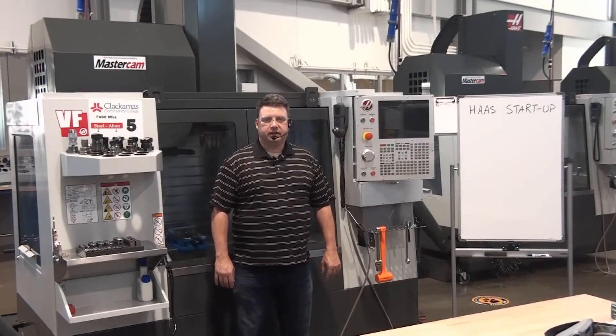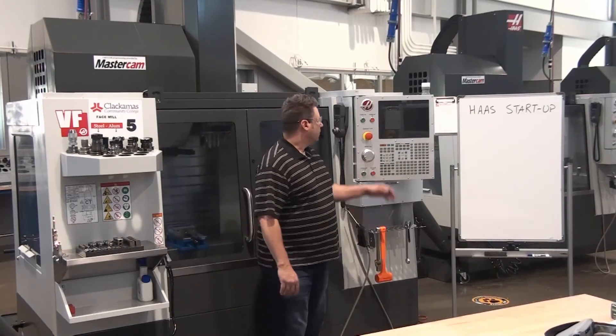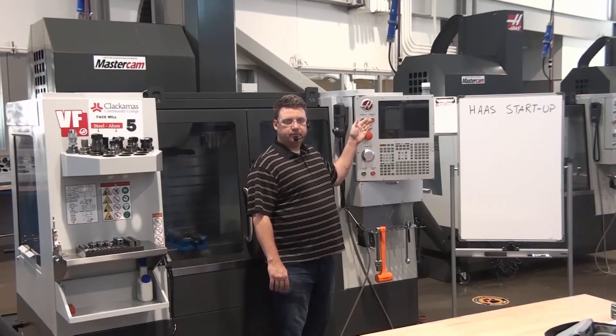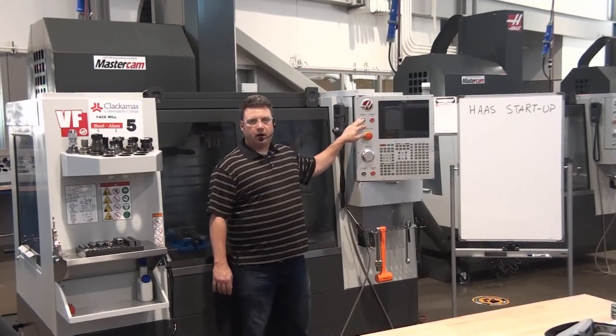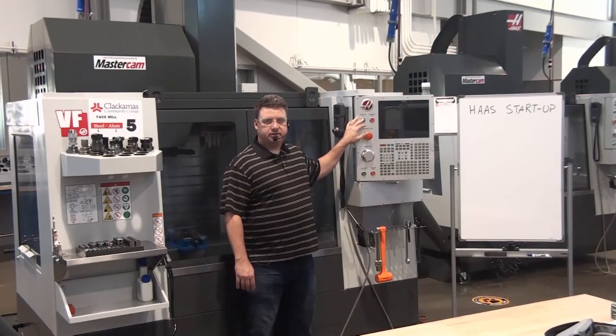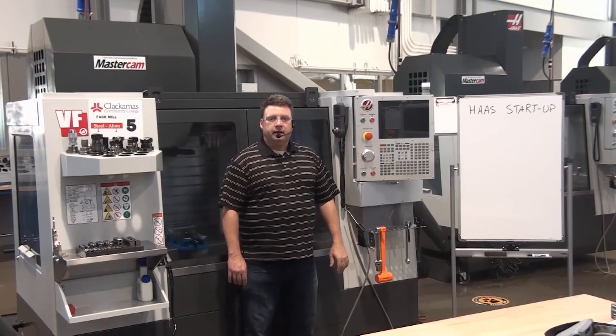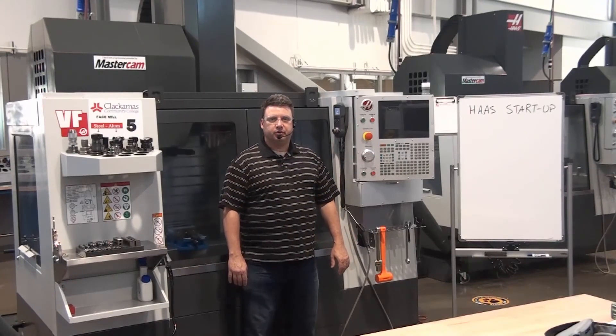Now that we've completed all of our checks on the back of the machine, we're ready to go ahead and turn on the controller. We have a power on button and a power off button. Depress the green power on button to energize the controller. It will take a few minutes for the machine to complete its startup routine. Wait patiently until the machine gives you direction to continue.